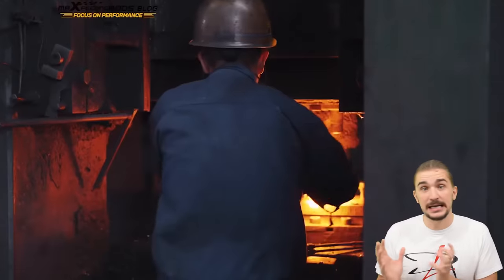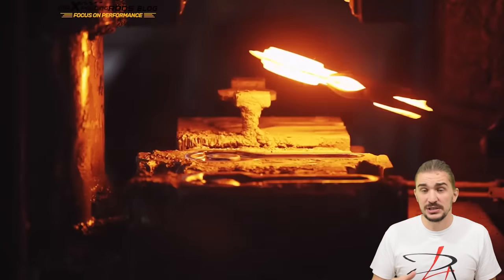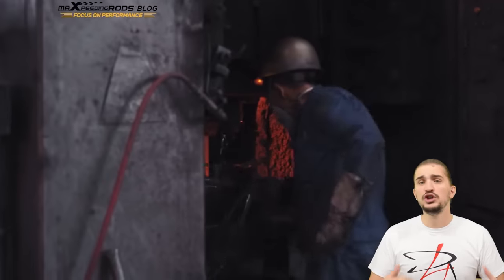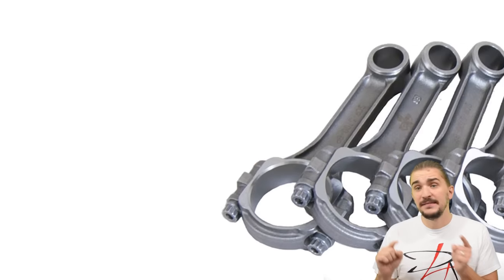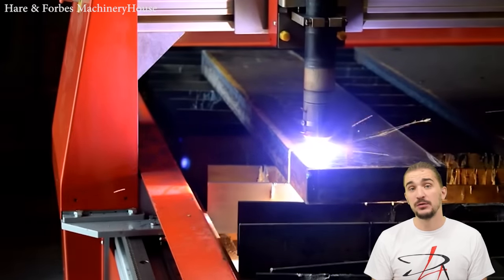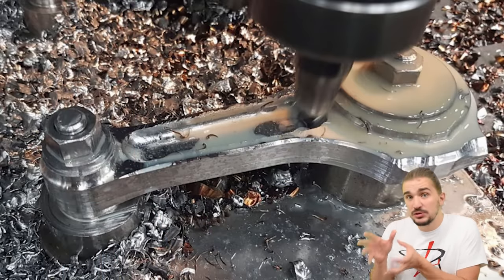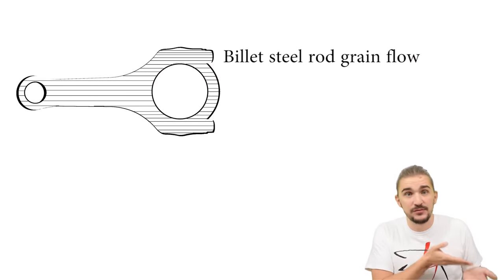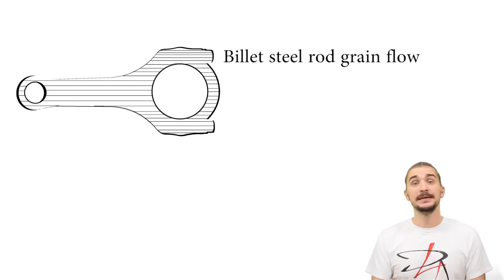Forged steel rods are stronger because they have a better grain structure. During the forging process, very large pressures are exerted onto the rod, giving it a more uniform, more coherent grain structure, making it ultimately stronger compared to a cast rod. Today forged steel rods are pretty common even in OEM stock engines and are a great choice for a very wide variety of applications. Billet rods start out with the rough shape cut from a plate of forged steel, then finish-machined on a CNC machine, giving the billet rod the same grain structure as the plate it came from, resulting in a very nice uniform longitudinal grain structure.